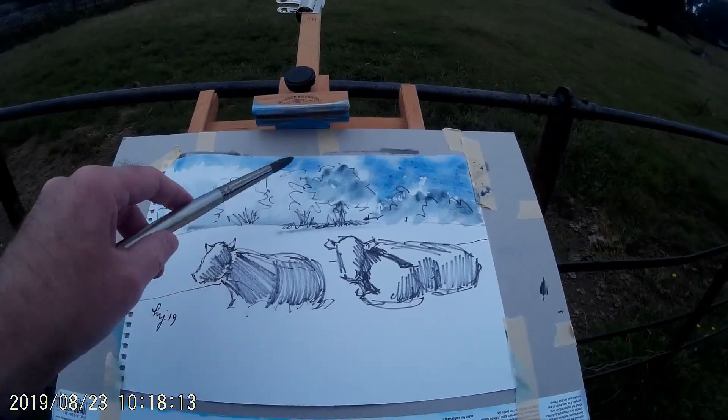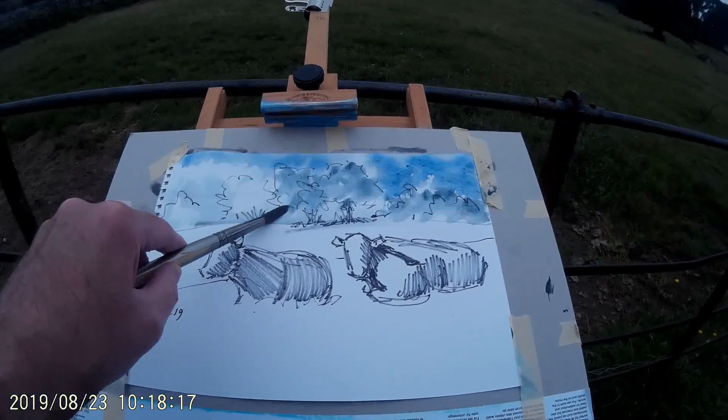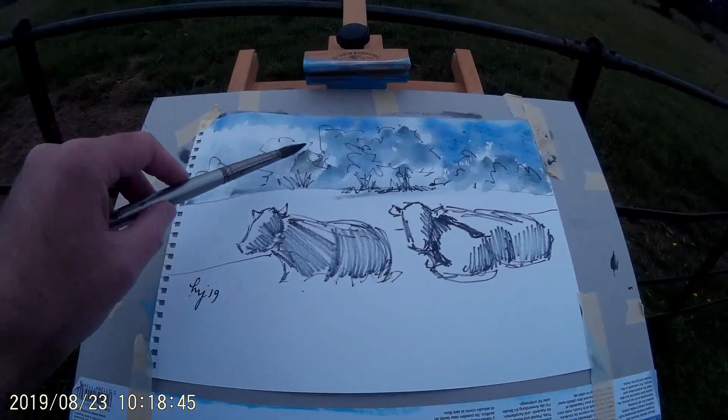I'm using that same brush rolling technique for the foliage of the distant trees. I've changed the colour again now — so it's a little bit of a bluey green.